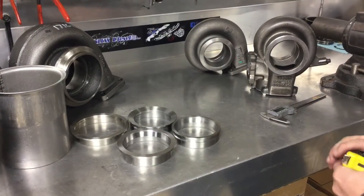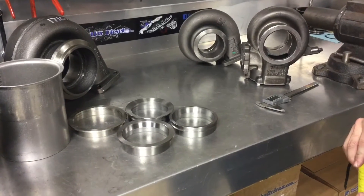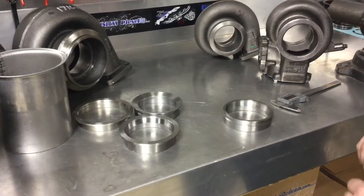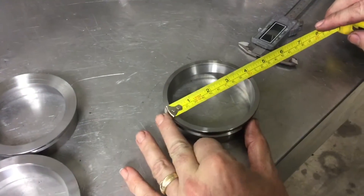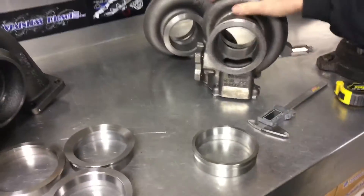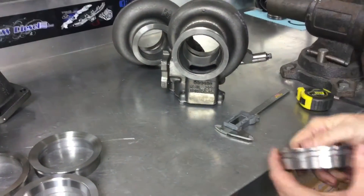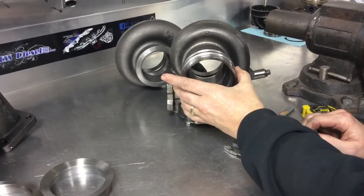We get a lot of phone calls with questions about flange sizes and different types. So I'm going to start with this flange here — it's what we call an HX40. It's a 4 inch flange on the outside diameter. So if you have a typical S300 waist-gated exhaust housing and the option says 4 inch HX40, that flange is going to fit.